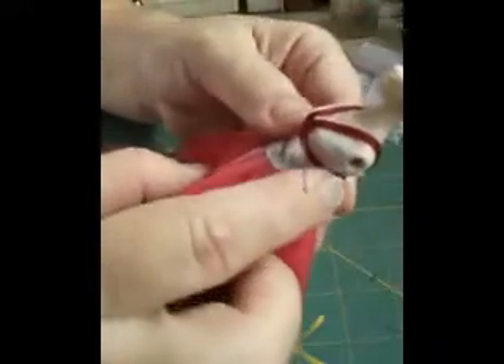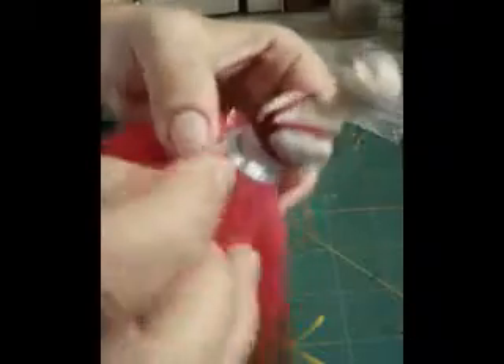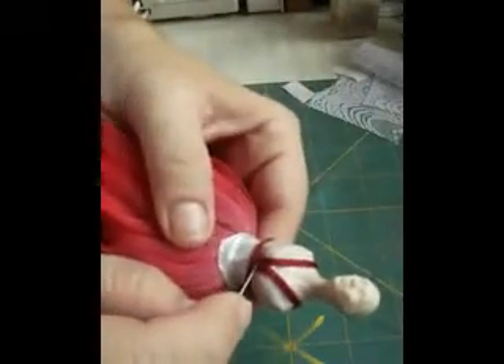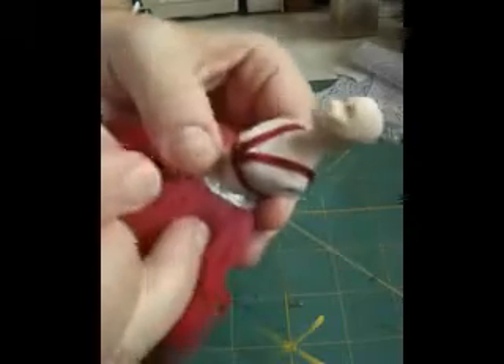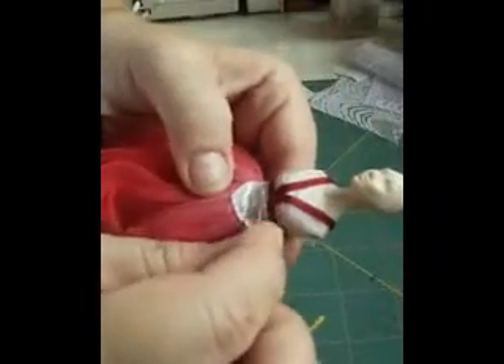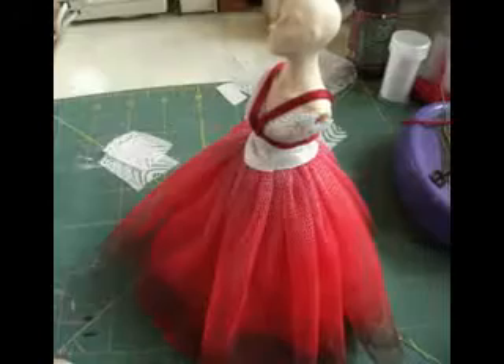Now we can leave that again to dry. It's just so much easier working with it when it is dry than trying to work with it moving with the glue. Just want to get it there even. Make sure that piece goes flat and keep that in line with it there. We've got to the point where we're going to do our arms and our sleeves.